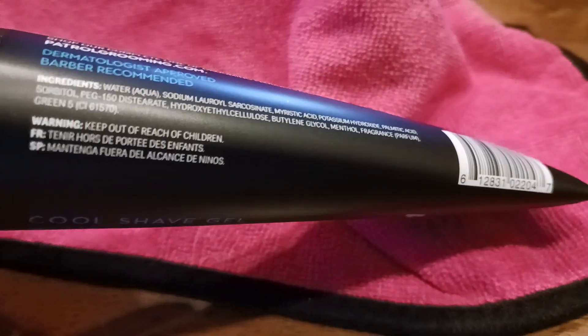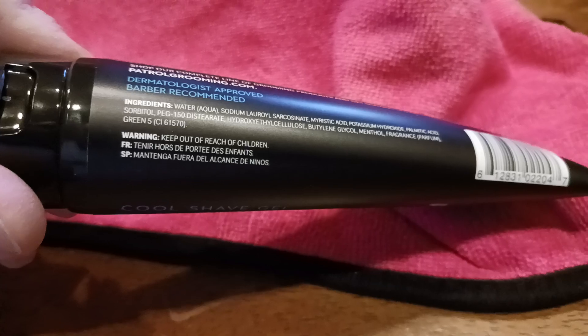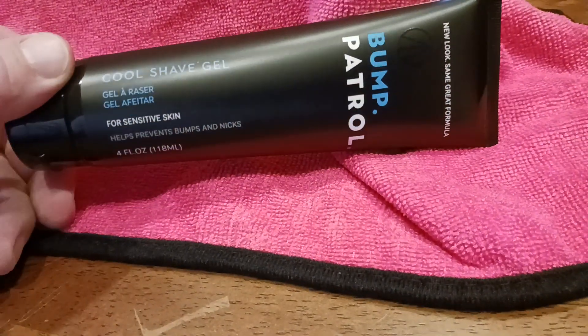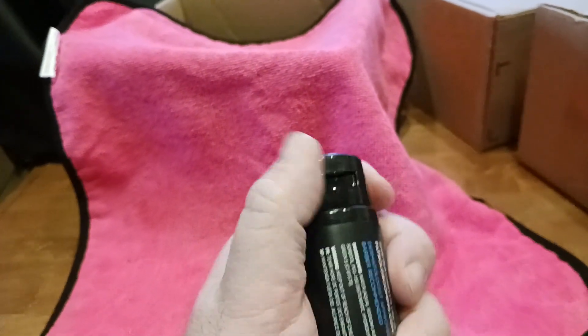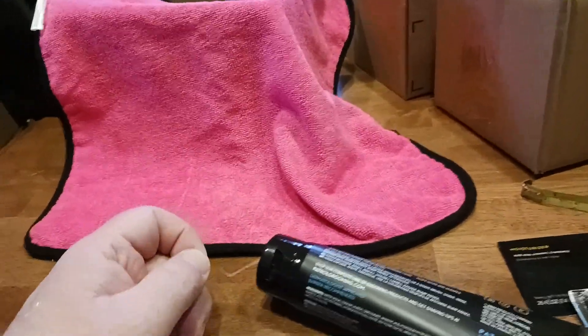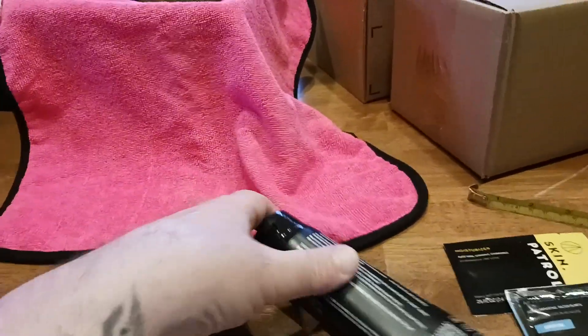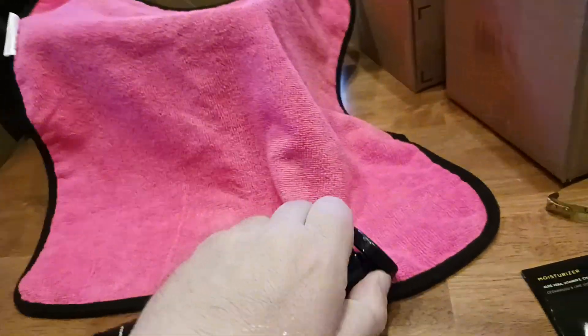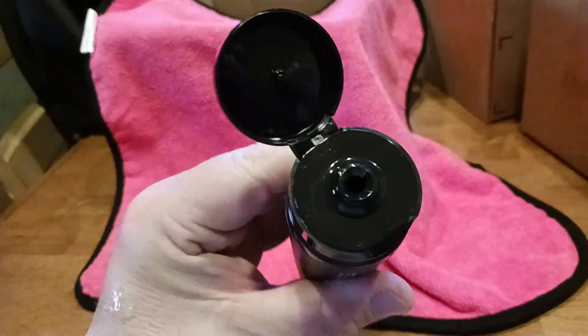There's your barcode. Here's the warning — keep out of reach of children. It's also written in French and Spanish. Cool shave gel. Basically when you do get it, you want to open the cap up — this unscrews, you pull back that little shipping packaging tab, like that little piece of foil. Then to actually use the product, you pop the lid open and then squeeze and squirt from there.